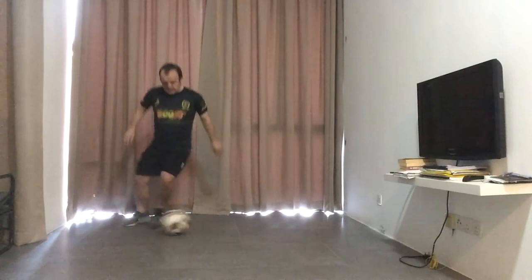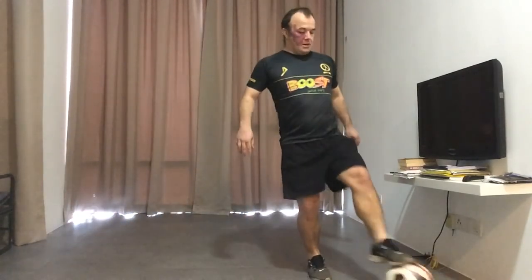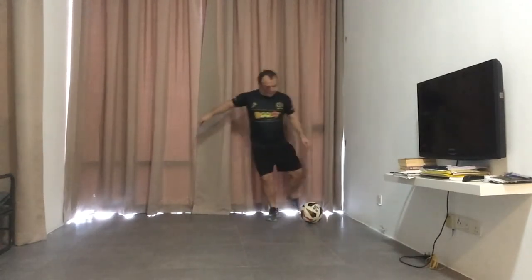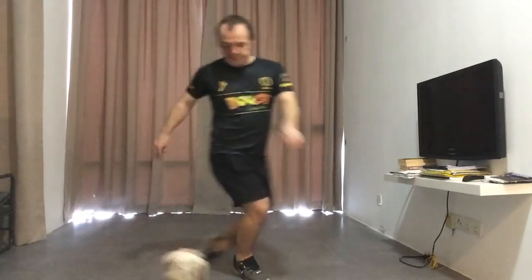When you do it a little bit faster, it should look like this. So we go across, across, there, and there. Just do one more — dragging across with the sole, right foot, left foot, right foot. So that nice little zigzag pattern.